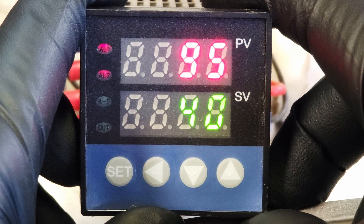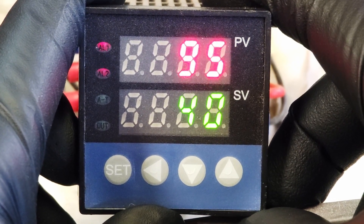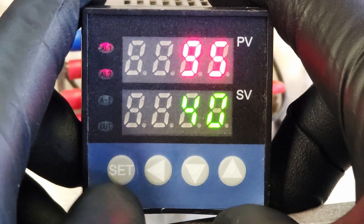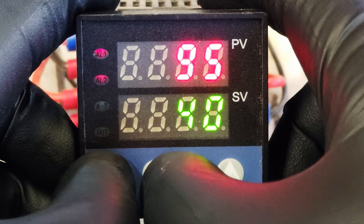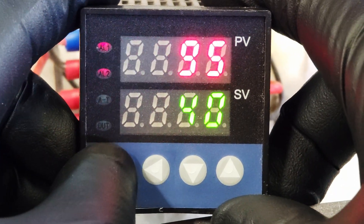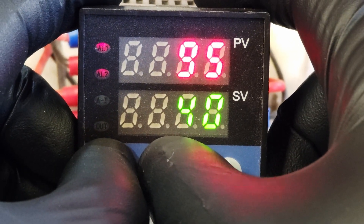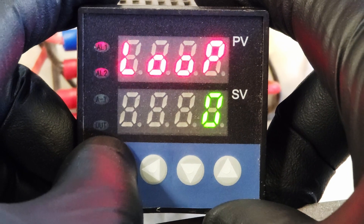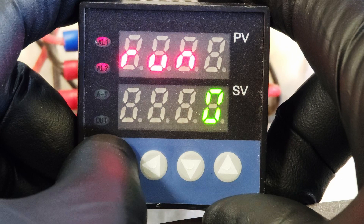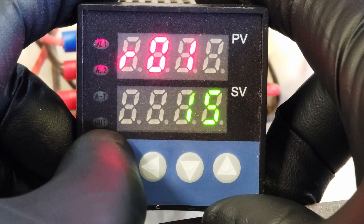Now, if you want to do a soak and ramp for lost wax casting or lost resin casting, which is what I do sometimes, it's a whole program. To program it, you hit set and the side arrow together. It'll say loop — hit set. You're going to start, timed out — hit set. Then you start cycling through until you reach segment, which is where we want to be.